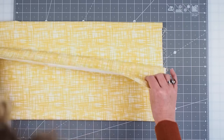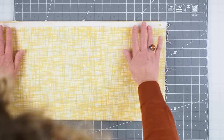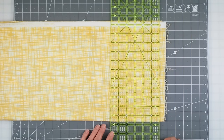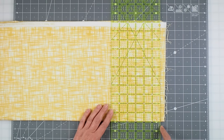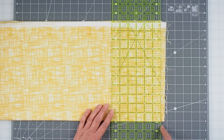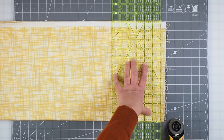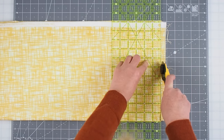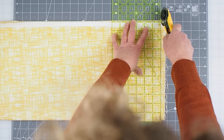Lay your fabric out on your board and fold it so that your selvage edges meet the fold. Smooth it out so it's lying nice and flat, then take your ruler and place it down along the right-hand side, using a line on the ruler along the folded edge to trim off as little as possible to neaten that edge. Place your hand down on the ruler to maintain pressure on it.